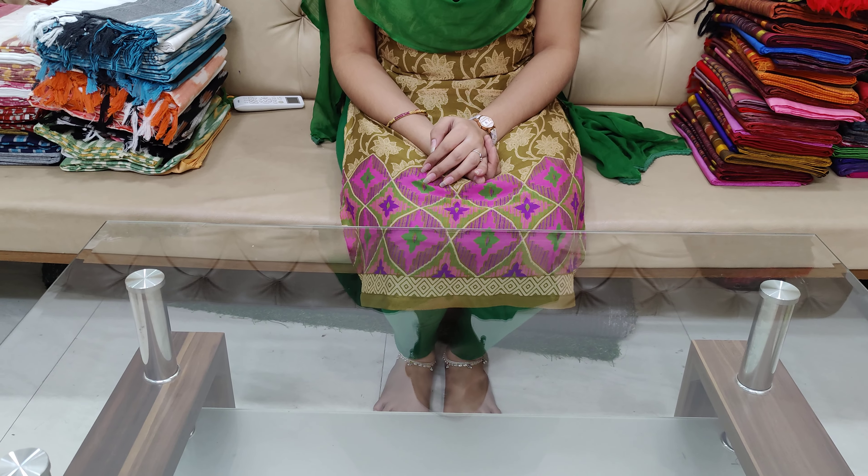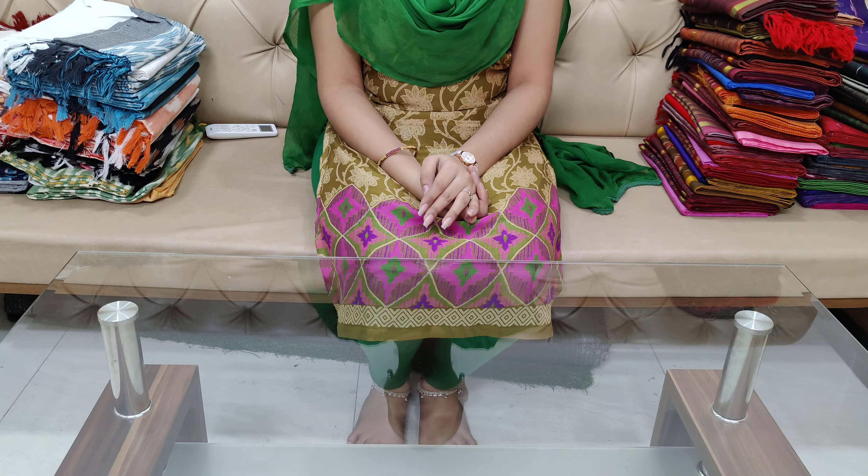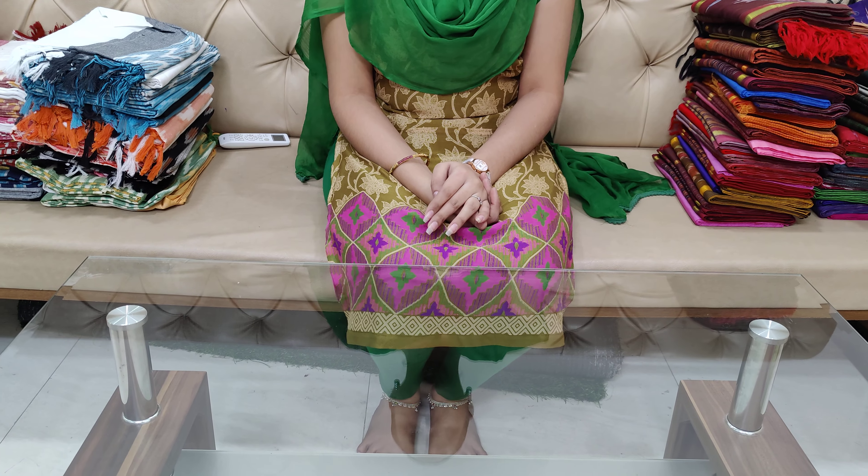Hi friends, welcome to our channel, Chirala Dresses. Chirala Dresses subscribers are also known as Chirala Dresses. They also have a lot of dress materials.